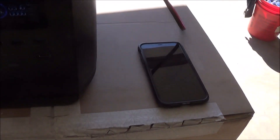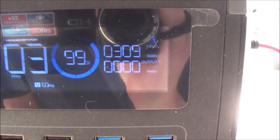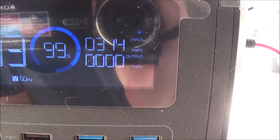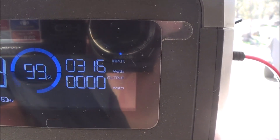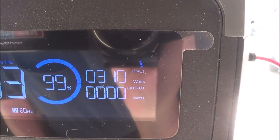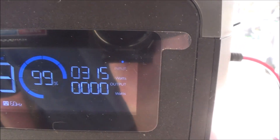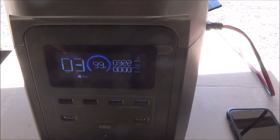It's been on there for an hour and 15 minutes. Let's see where we're at — we're at 99%. I'm pushing 313 watts. I think the highest I got today was 332, because I wrote it down. But not bad at all.